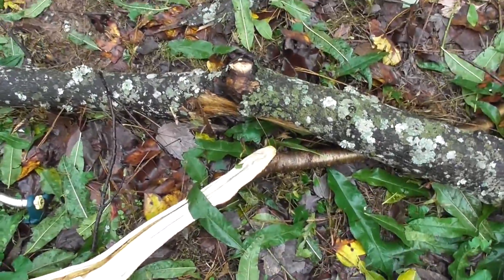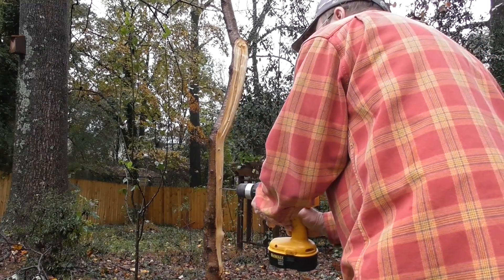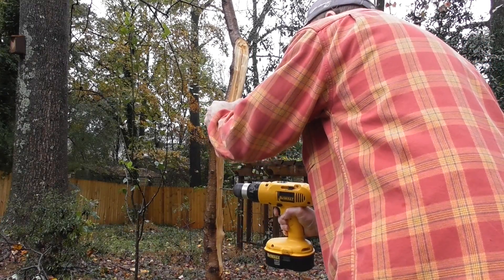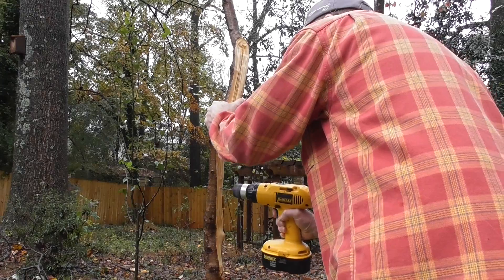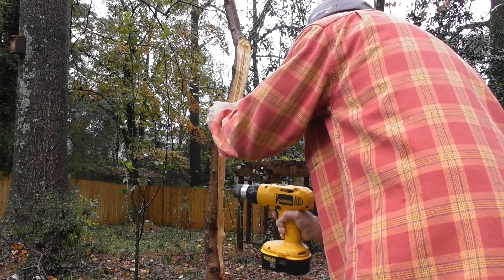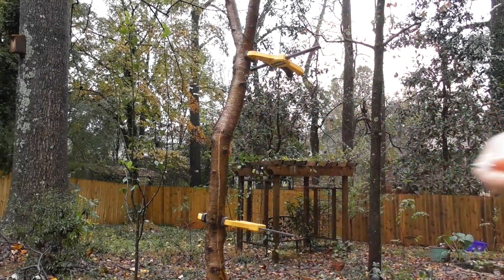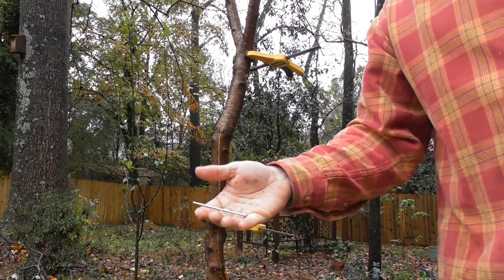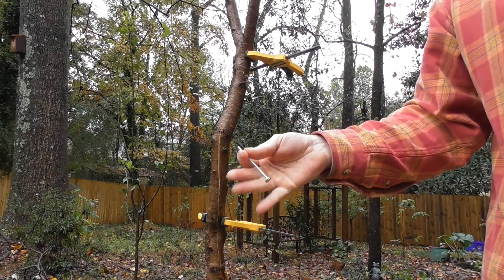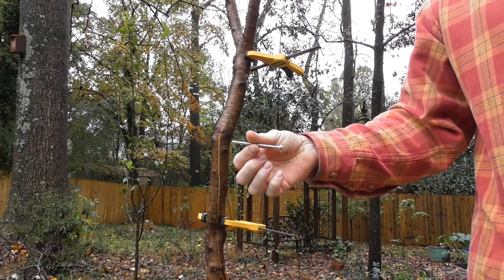I'm drilling some holes in the part of the tree that's still standing. I drilled the holes slightly smaller than the size of the screw, so that way when I put the screws into the tree, the threads would pull the screw into the tree.